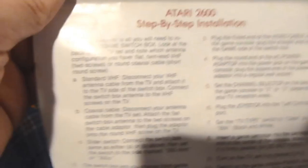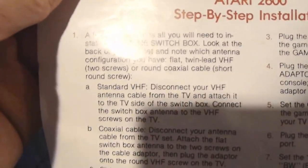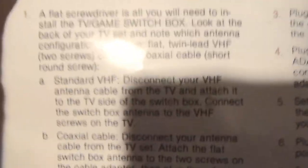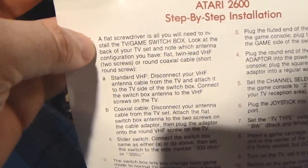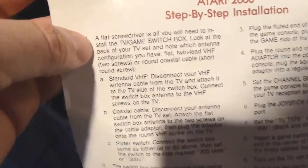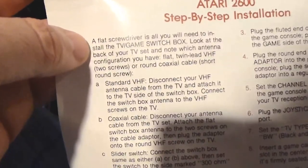You got the old Atari controller — pretty awesome. There are actually instructions right here. It says a flat screwdriver is all you need to install the TV game switch box, probably talking about that right there. So: look at the back of your TV set and note which antenna configuration you have — flat, twin lead VHF, or a round coaxial cable.